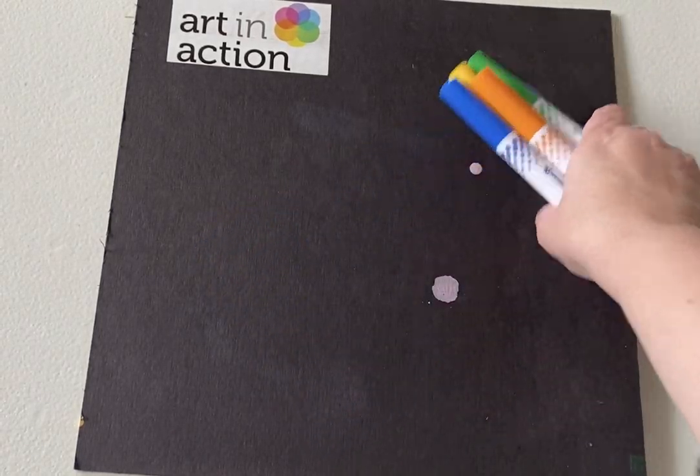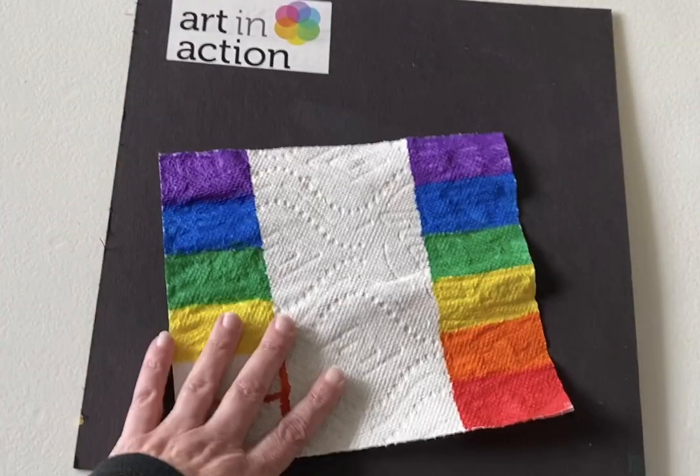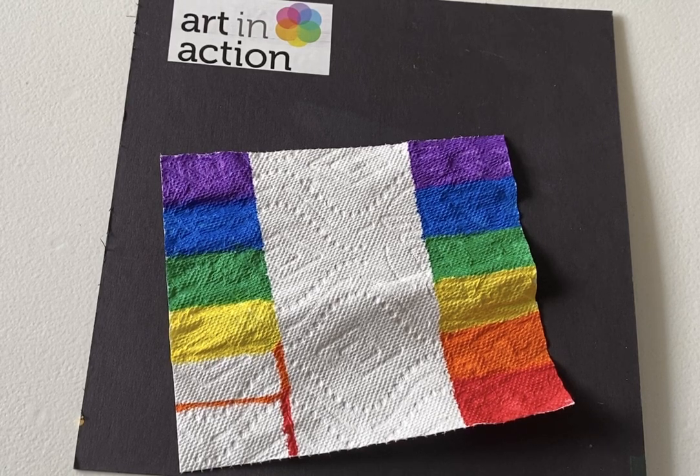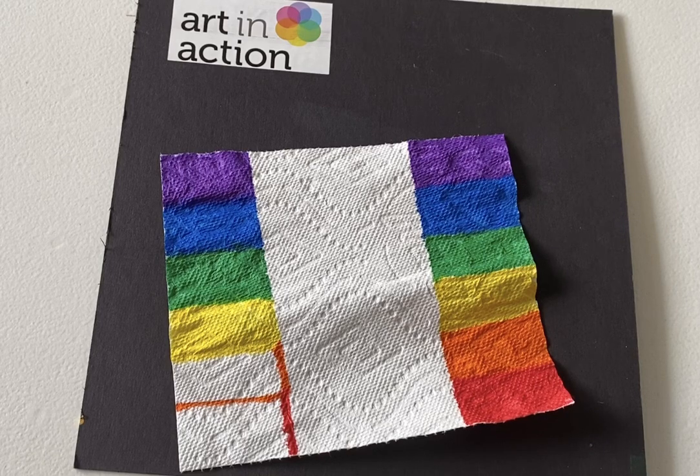What you're going to do is color on your paper towel. Now I'm doing a rainbow, but you could do any kind of colors with this. It doesn't have to be a rainbow — I just like that a rainbow looks really pretty.